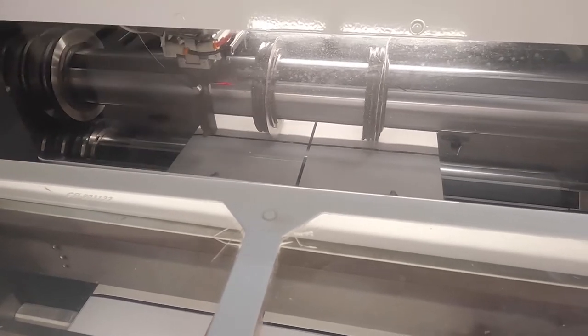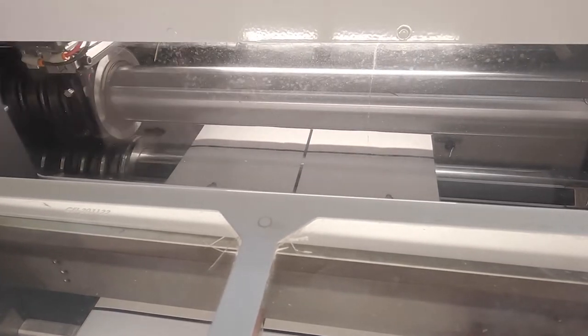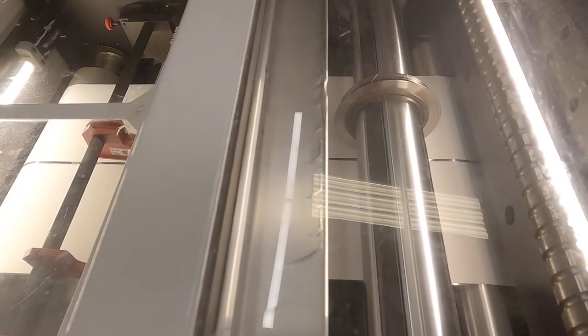We have automated blades on this machine. So today, we're going to be talking about the 100% inspection camera that we have on our rewinder unit. Instead of doing manual inspection, we have a camera that takes high-speed pictures of the labels as they run through and inspects every single label that passes underneath this camera. It's pretty cool.